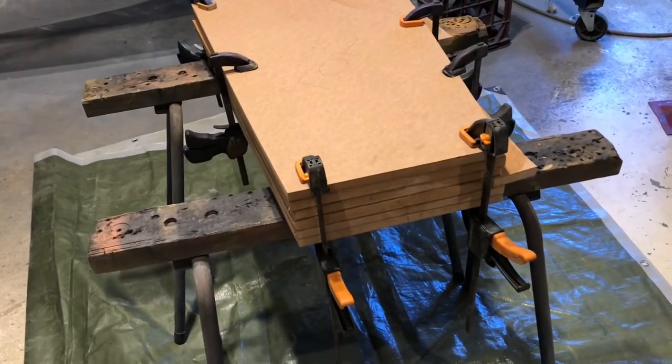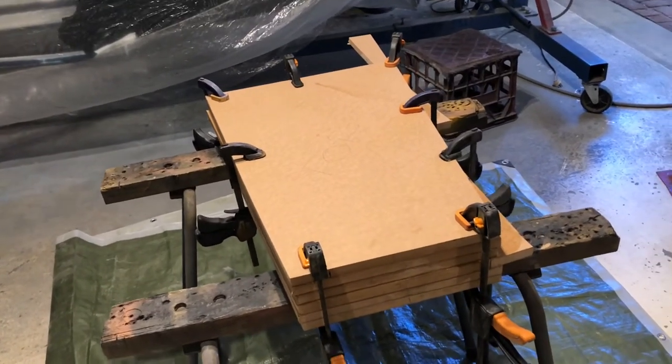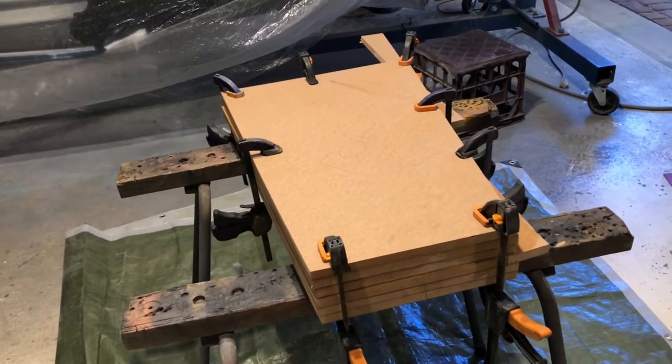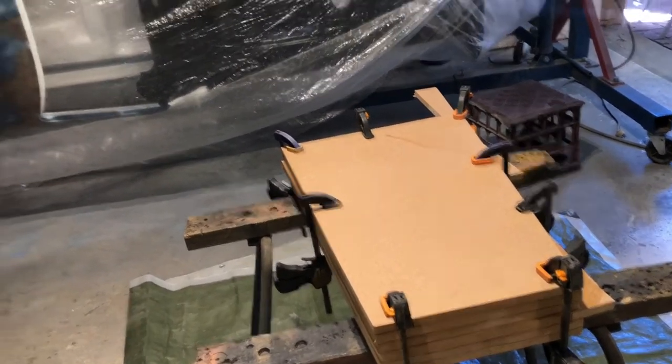It's 18mm MDF, just using PVA glue. That's just about dry, so those clamps can come off. I'll get close — I'm pretty confident of getting close.